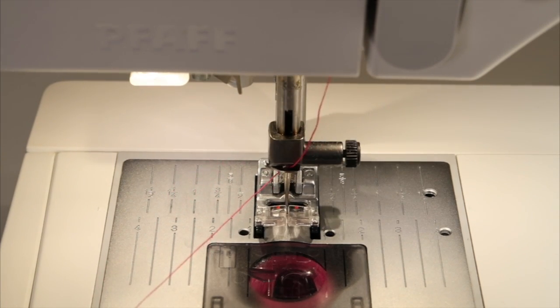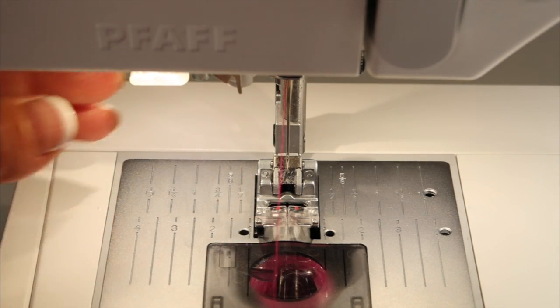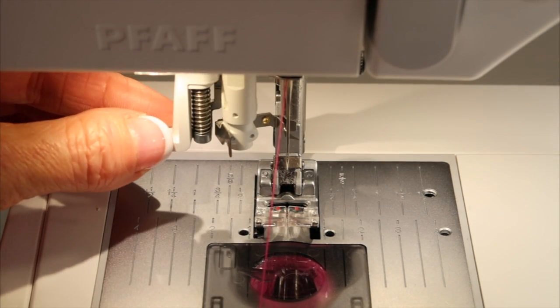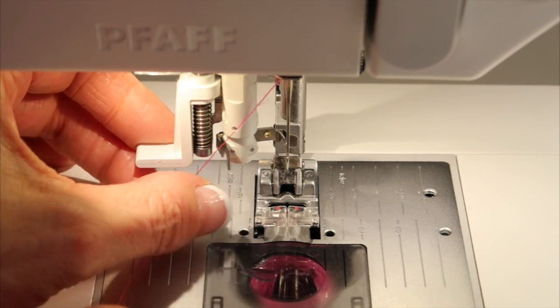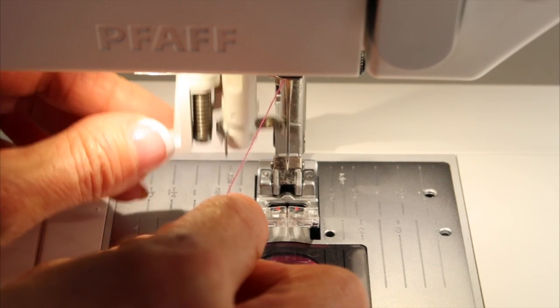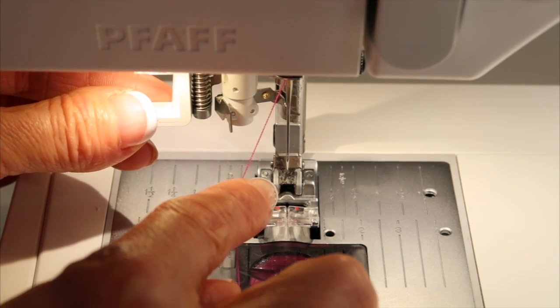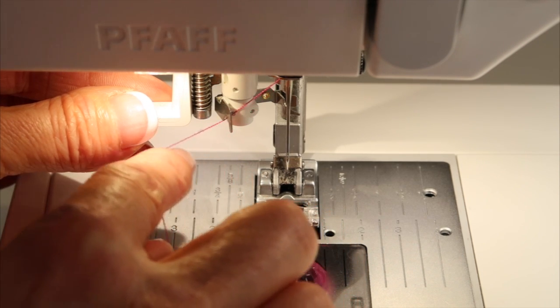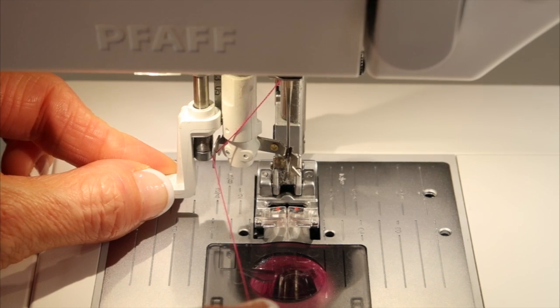I'm going to take a stitch, bring that needle to the highest position, and next I'm going to show you what we are looking for. When we bring this needle threader down, there is a little hook in here. Easiest thing — bring it down just halfway, take your right hand, swoop underneath it and bring it all the way down firmly.